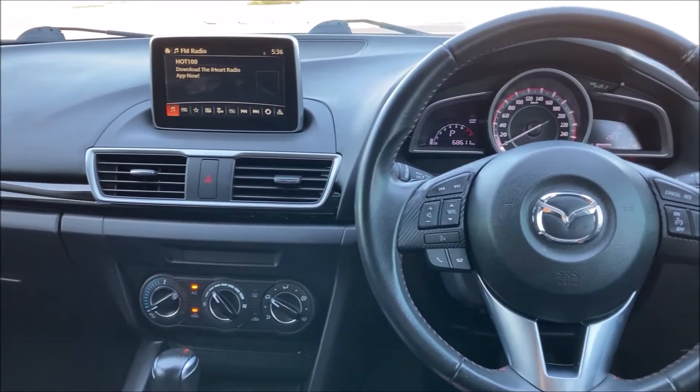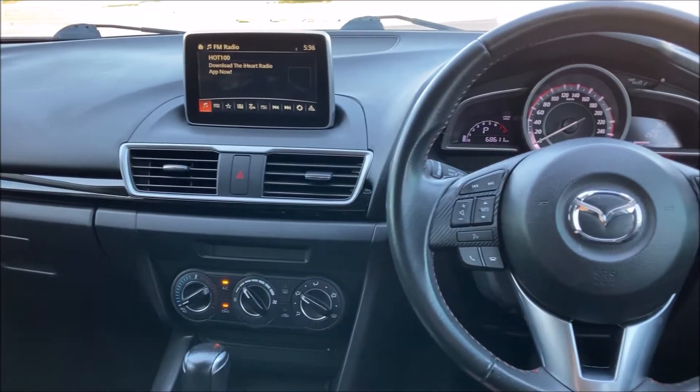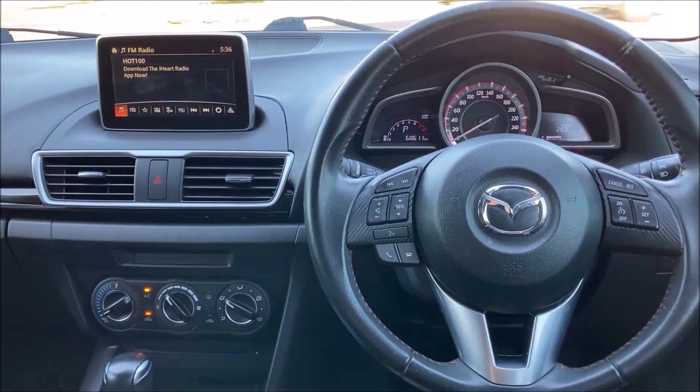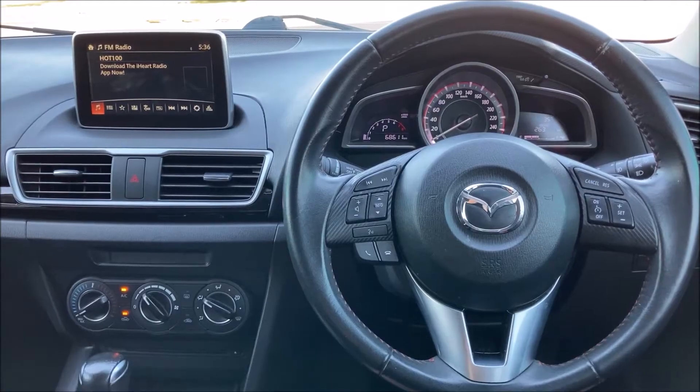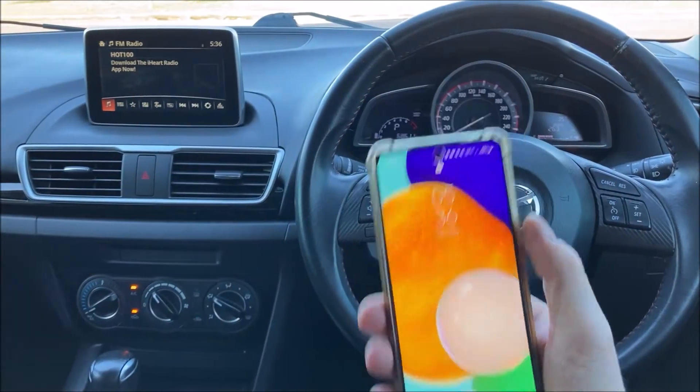Hello guys, welcome to another Rossberry Productions video. In this video I'm sat in a 2015 Mazda 3 and I'm going to show you how to Bluetooth connect your mobile phone to the car.